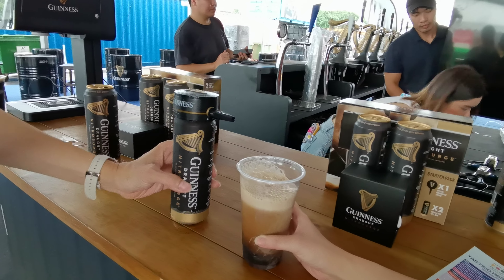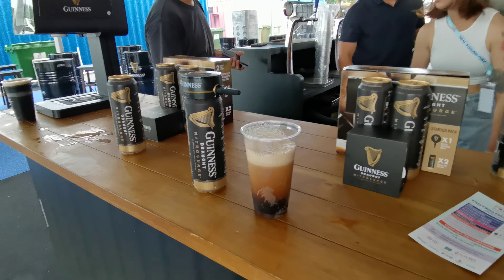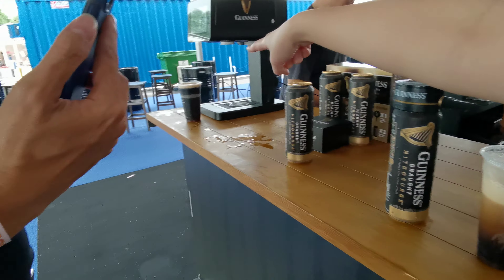You can stop. So let it sit for about one minute. Actually, the foam is supposed to be nice and smooth.